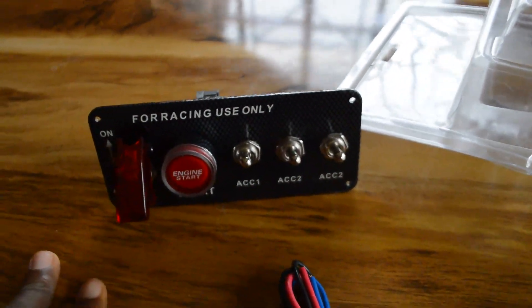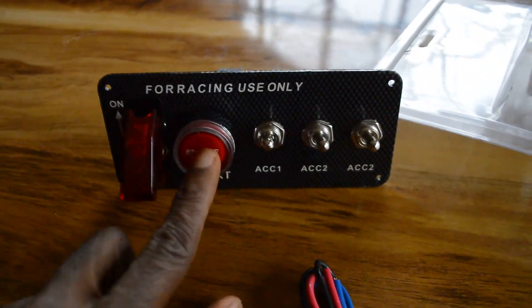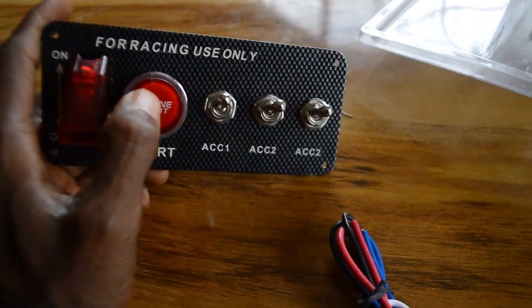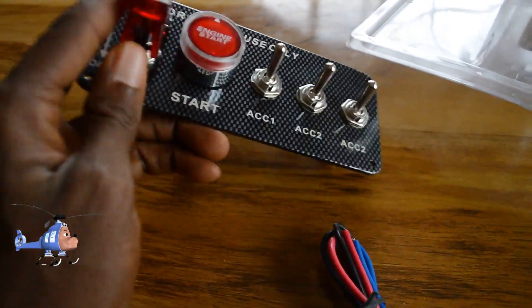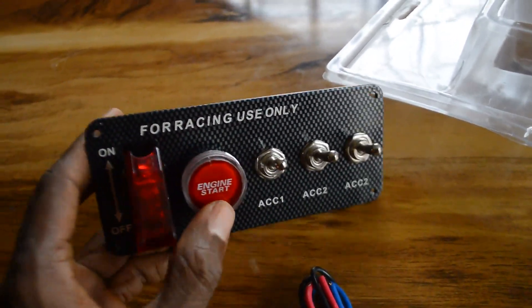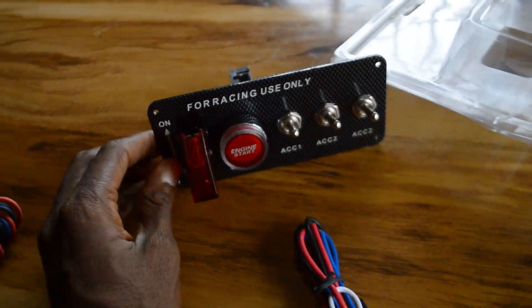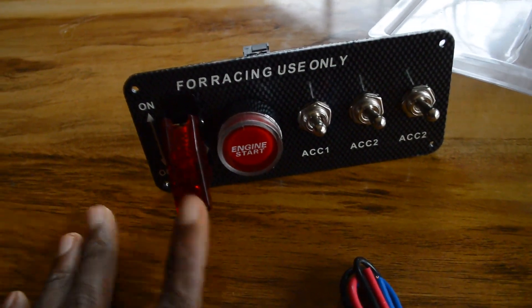I will show you how I did all the connections — how we connect the whole thing to the push-button start. If you want to turn it off, that's probably a question you guys want to ask: when you turn on the ignition like this and push the button to start, once you want to turn off the engine you just press this down completely and the engine will turn off.